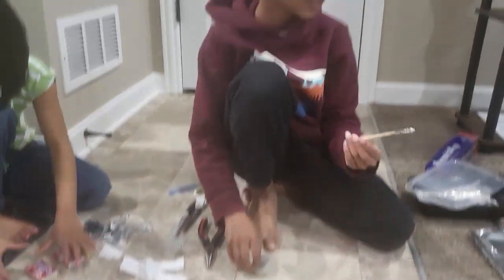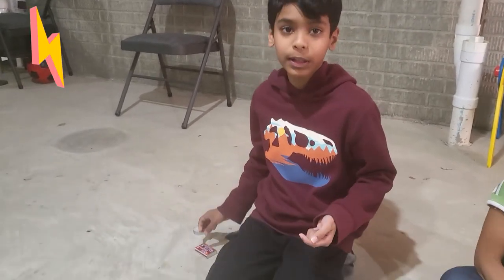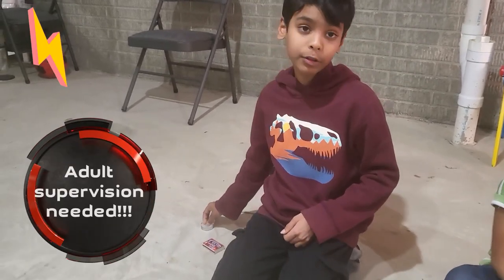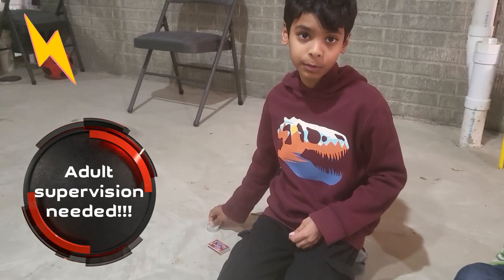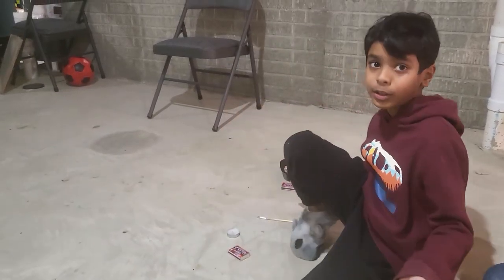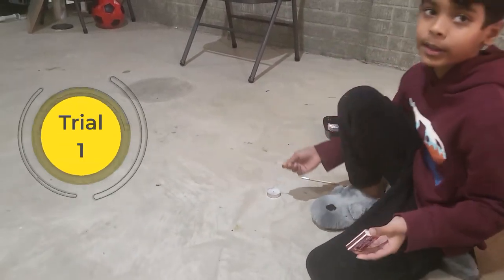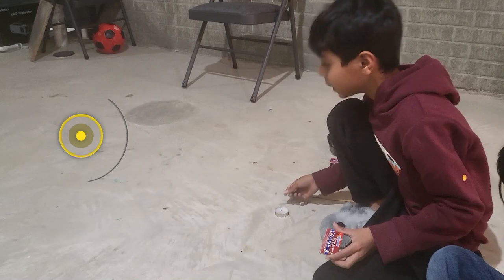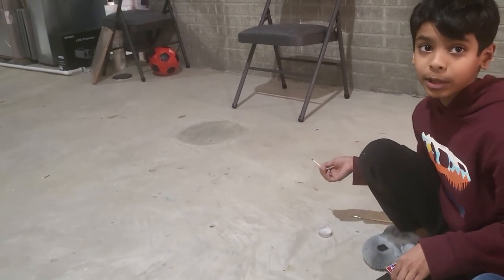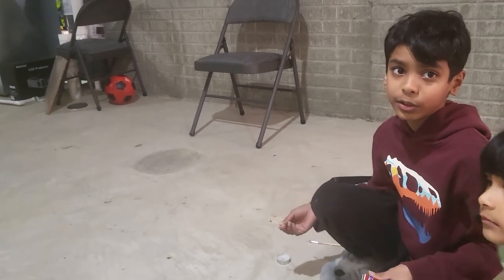So now we're going to head down to the basement to show you guys. Okay so guys, before we head on to anything else, make sure you have adult supervision with you — or just an adult, anyone — your sister maybe, your brother. So now we're going to light up this candle. You guys can do it in your basement or you could just do it outside — either one's good.